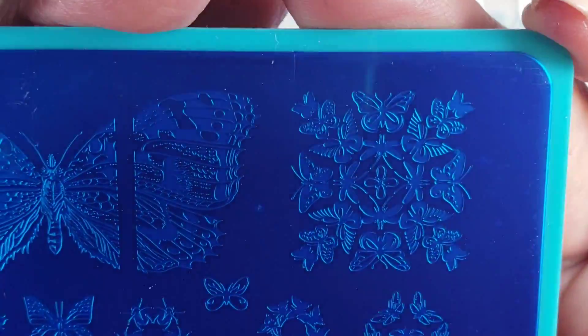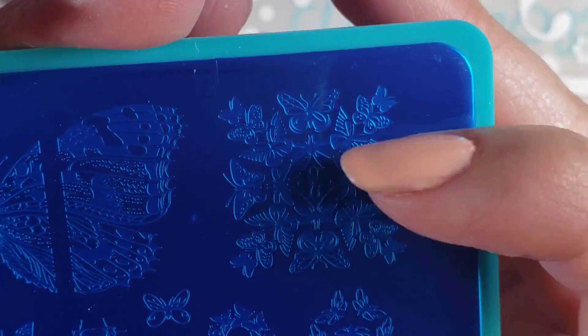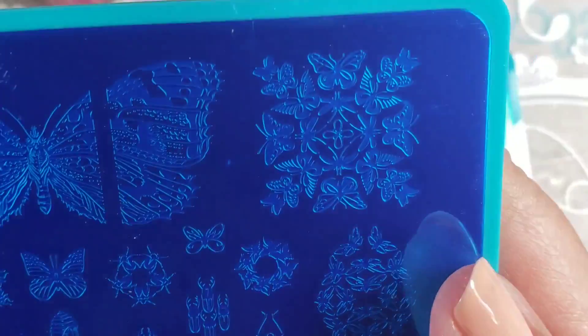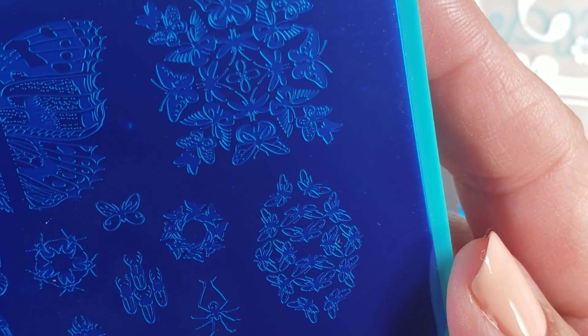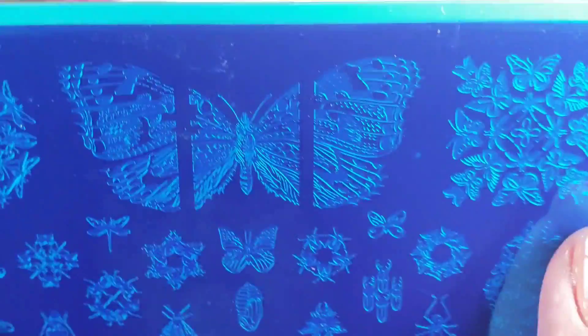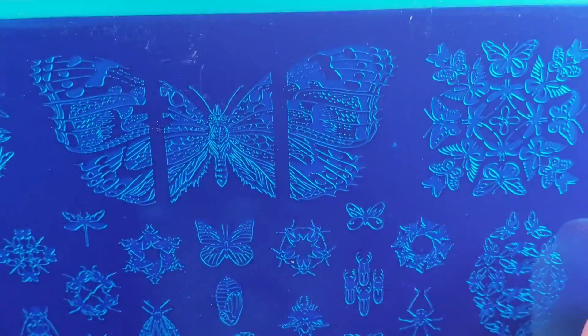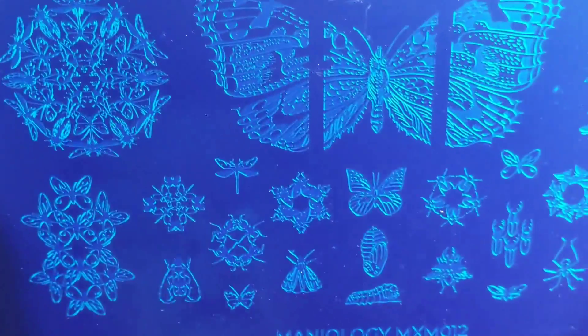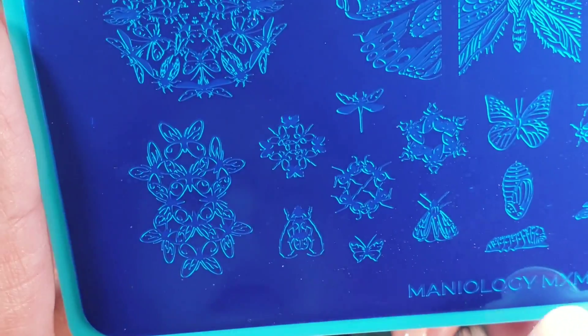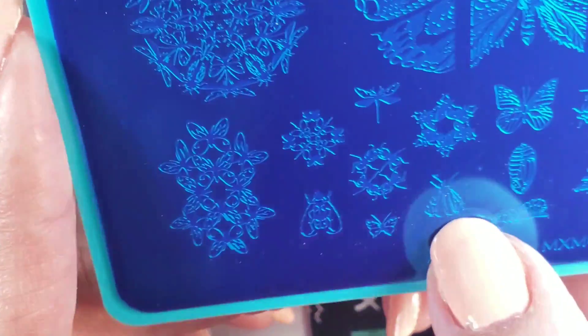This one is super cute. I do like this. It's too big for a nail design, but I think I can do something with that. I like that the butterfly is in parts — that's kind of cool, because I do like to do that across my nails. This one's kind of cute. I don't mind the fly, or the bitey bug.